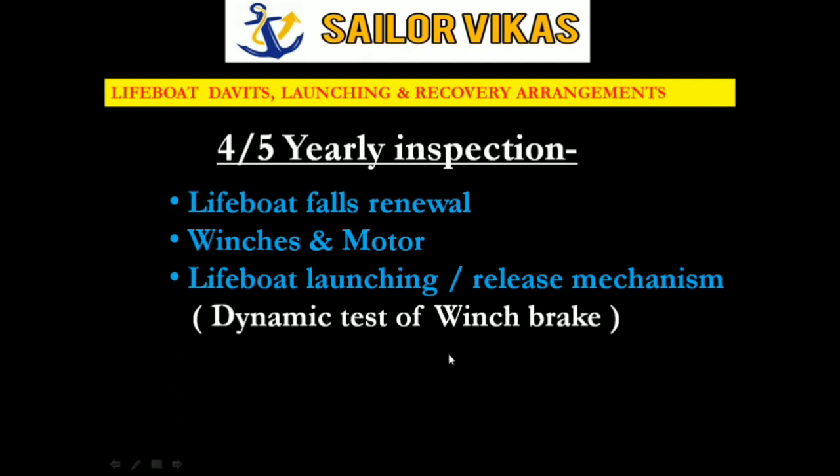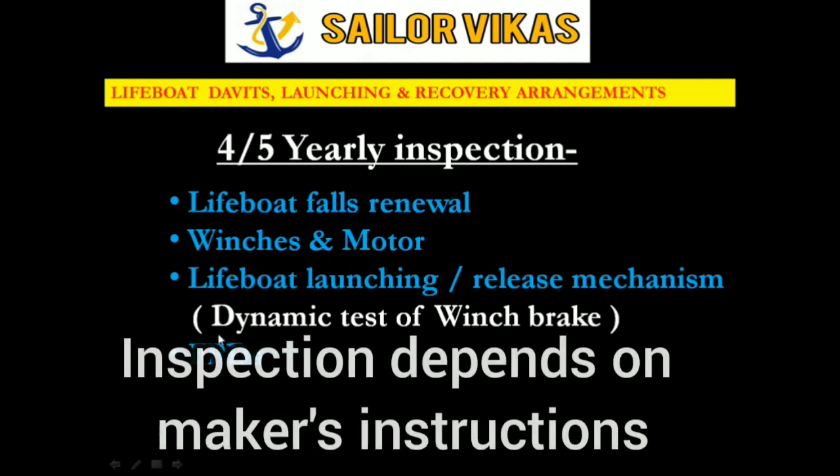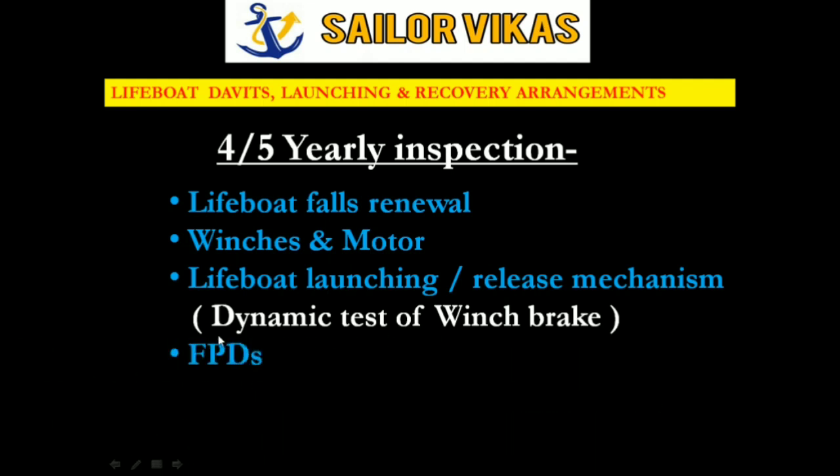We also have FPD inspection, which depends on the manufacturer's instruction — some say FPDs should be renewed after 5 years, some say 4 years. Make sure that if you have an FPD on board, you hold a certificate of inspection — 4-yearly or 5-yearly depending on the manufacturer. This concludes lifeboat davits, launching and recovery arrangements, covering all intervals from weekly inspection to four or five yearly inspection.